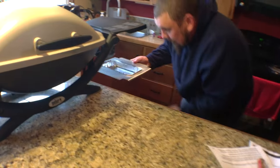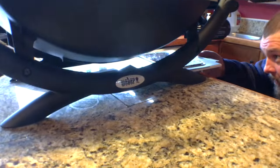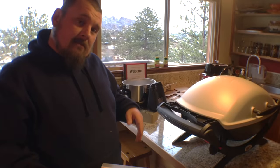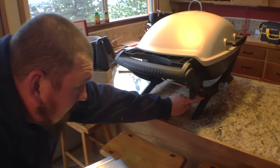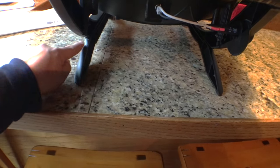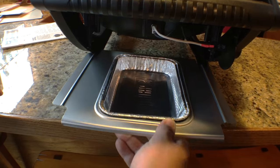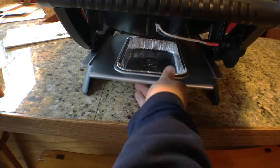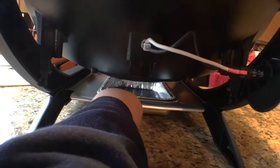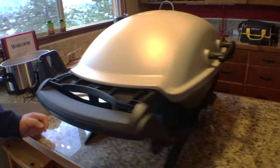So where does the drip tray go? It goes right under there. That's cool — so the drip tray is not just placed under there. We actually found the traps right here on the left side on the legs if you're facing the front of it. And this actually slides right in there and falls down into it so it locks.